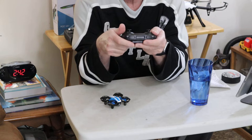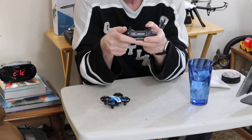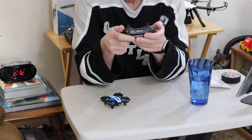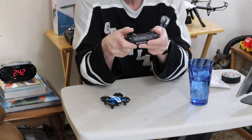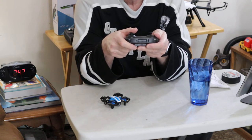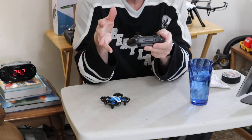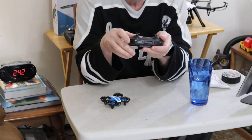Of course, you have the usual controls. This is Mode 2, so the left side will be up and down — which is throttle — and then yaw left and yaw right. The right side will be pitch forward, pitch reverse, roll left, roll right. Being it's not a helicopter, I don't know if that's the correct terminology, but that's the way I do it.